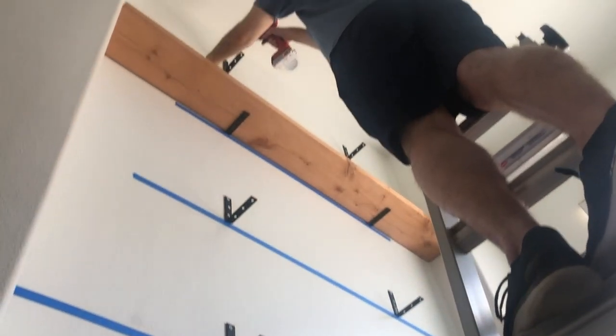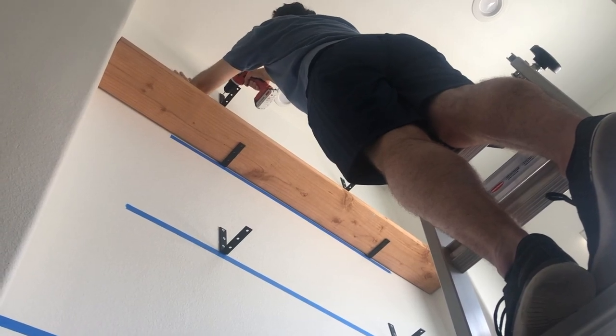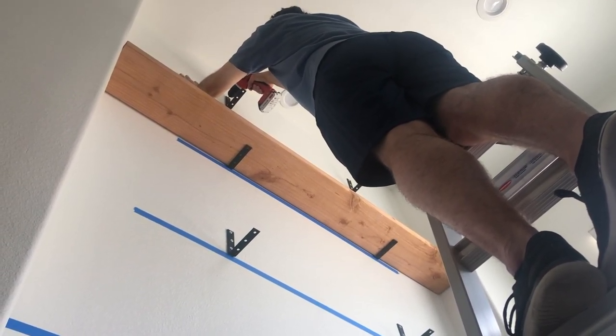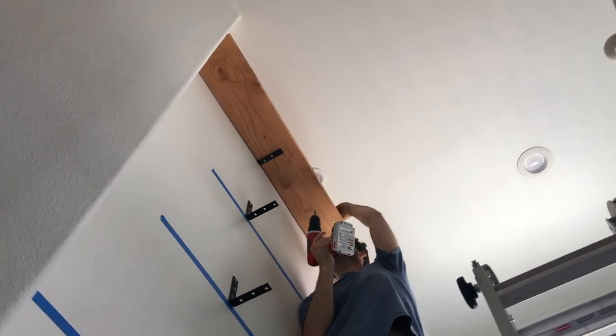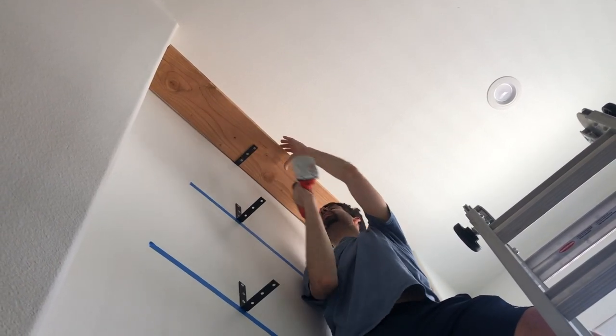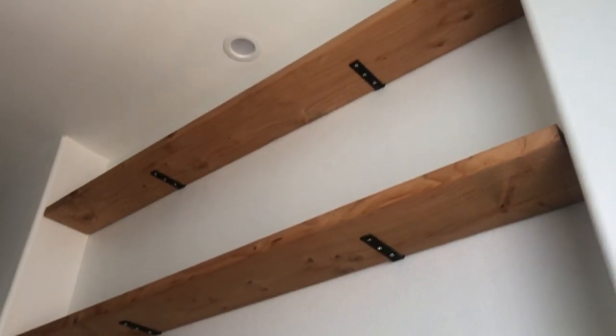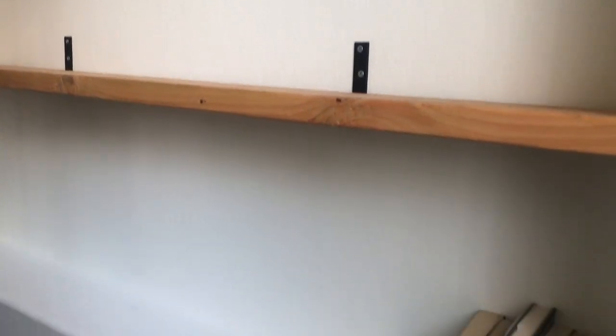We're getting to the very top shelf and it's a little bit tricky now. The ladder is tall enough, but it's difficult for David to get up high enough to get enough leverage. They are all up! I have no idea what we could possibly use that very top shelf for — it's not like we're ever going to be able to get to it — but it's there for posterity.